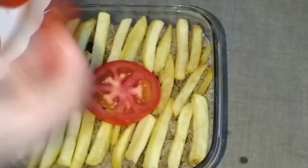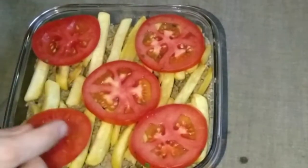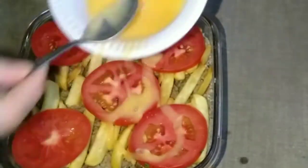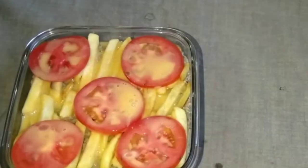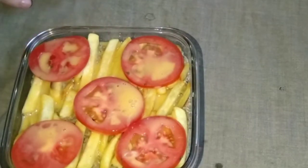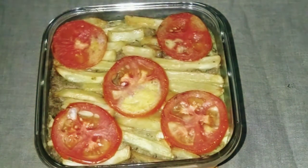Now I will add 2 slices of tomato on top. Tomatoes are optional — if you don't want to use them, that is purely fine. I spread the tomatoes over the top layer. You can also cook this in a flat-bottomed pan on low flame for 20 to 25 minutes if you don't have an oven.